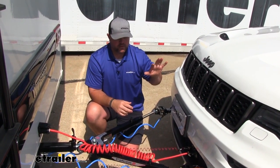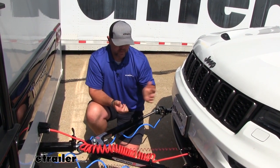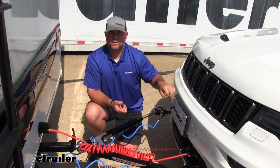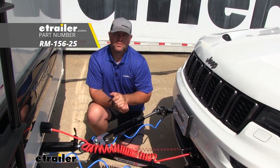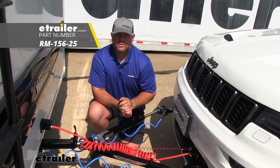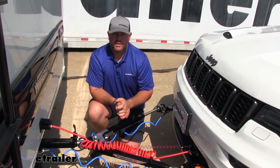With any braking system, it has to be tied to the battery. So I always recommend with any vehicle you're flat-towing that you use a battery charge line — it's an inexpensive way to keep your battery charged so that when you get to your destination, you can get in your car, start it, and you're ready to go.